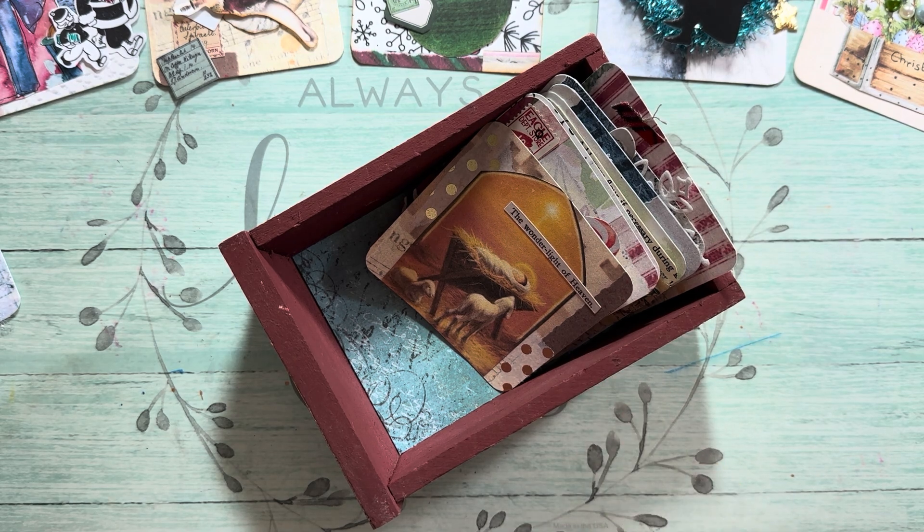Look around when you're going to a Hobby Lobby or Home Goods or TJ Maxx. Look at their little areas where they have little drawers. You might even find an acrylic one with a cute little gold handle. I saw this one with about nine drawers and thought I'm just going to buy this for the drawers. So that's what I did.